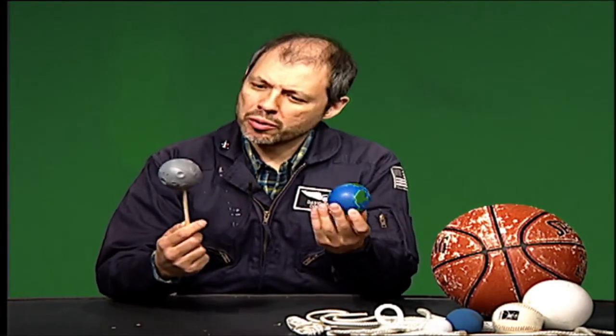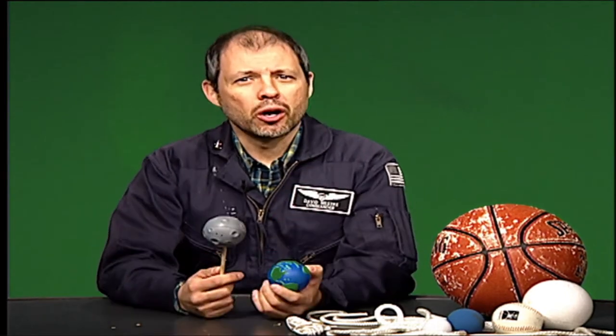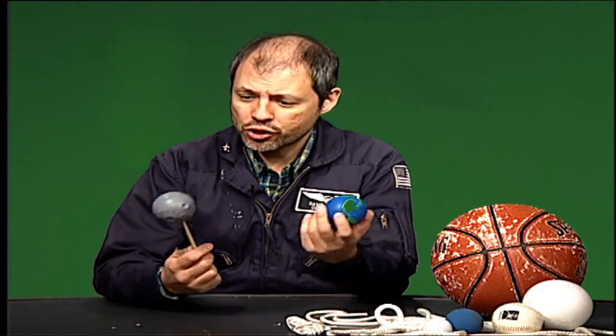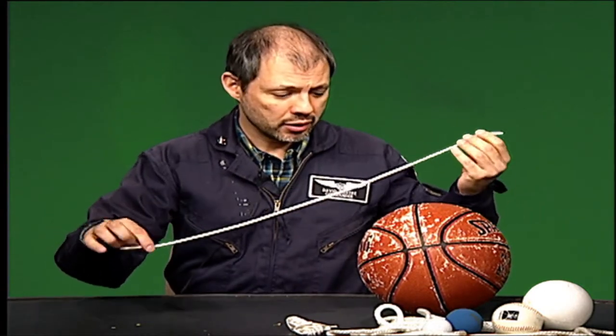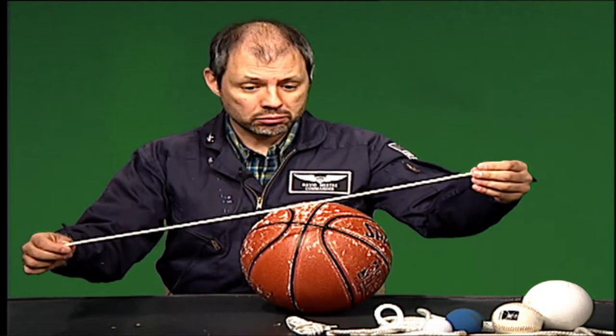Do you ever wonder how big the Earth and the moon really are? We're on the Earth, so it's really hard to tell sometimes, and the moon seems so far away. How would you show the difference between the size of the Earth and the size of the moon? First, you're going to need a basketball and a piece of string. Take the string and wrap it around the basketball's middle — that's the circumference of the basketball, which tells us how big around it is.